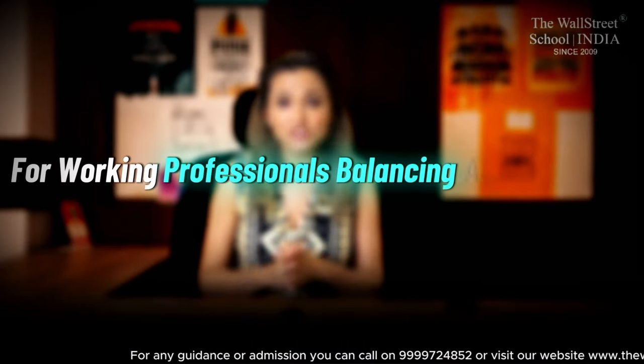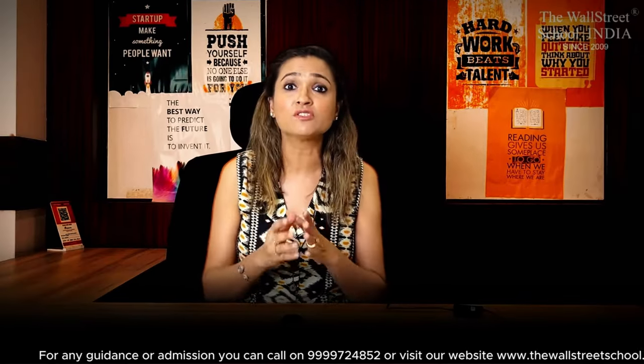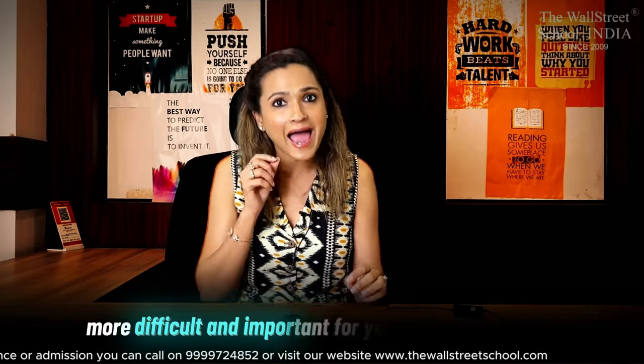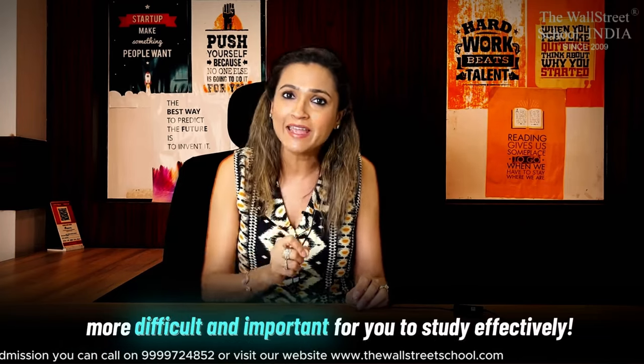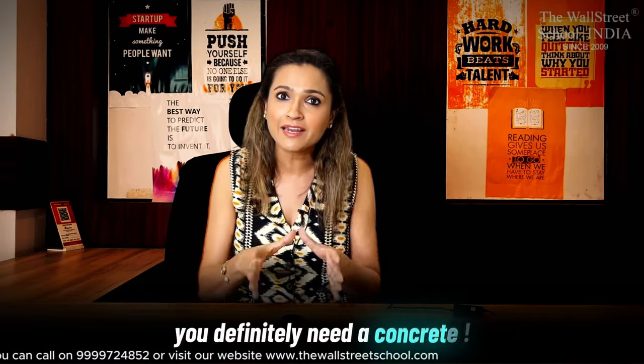For working professionals balancing ACCA with other responsibilities — because you are juggling between responsibilities alongside your ACCA studies, it is all the more difficult and important for you to study effectively. That is why you definitely need a concrete study timetable for yourself. First things first: since you are a full-time working professional, my strong recommendation would be to not overwhelm yourself with anything more than one paper in one quarter.